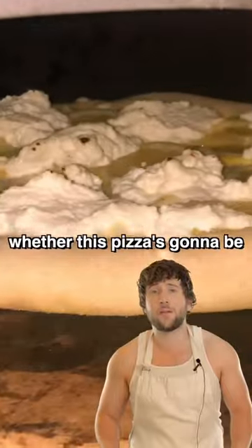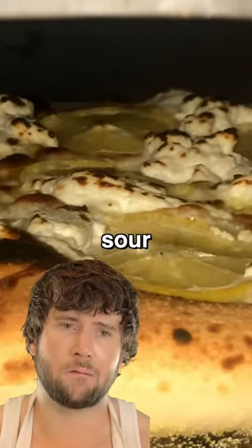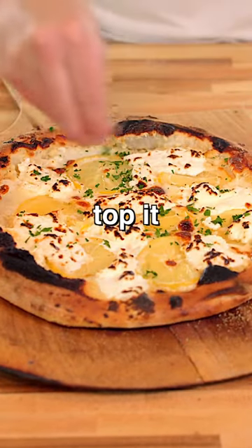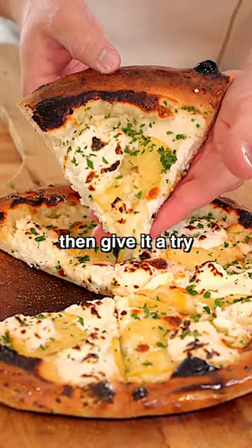The big question is whether this pizza is gonna be sour or mildly refreshing. Okay, here it is. We're gonna top it with some parsley and then give it a try.